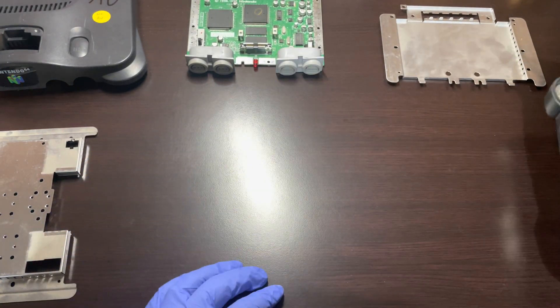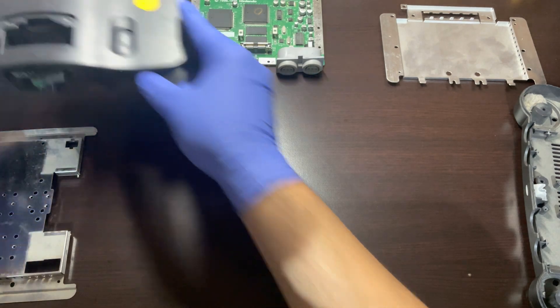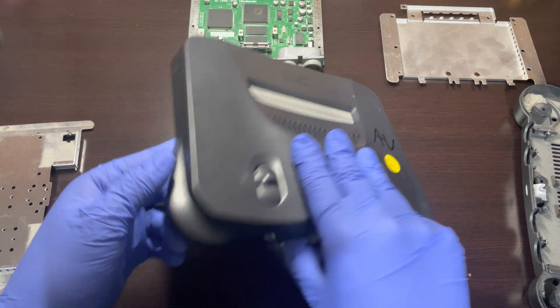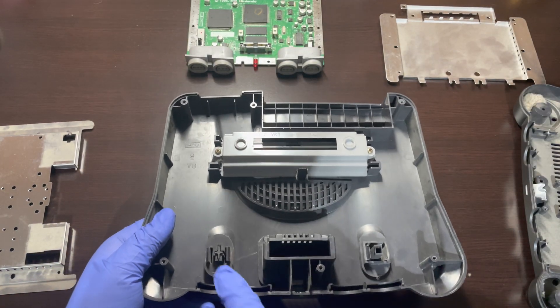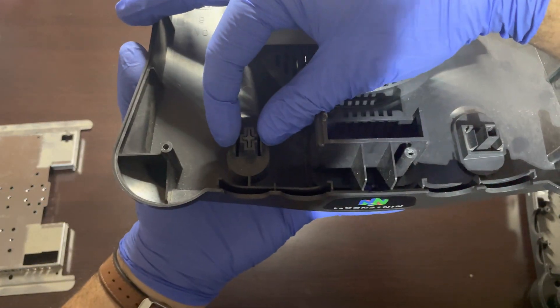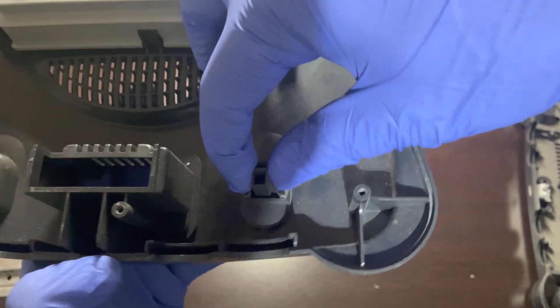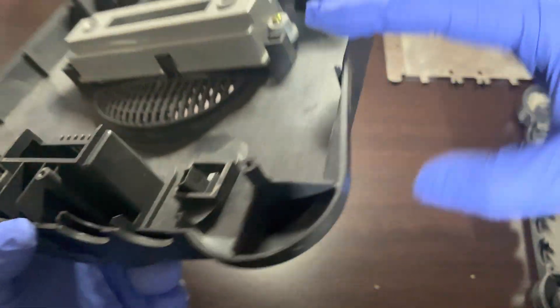Next we will be removing the reset button and the power switch that are located on the upper shell. You can do this by pinching both sides and pushing the pieces outward, and then pulling them from the other side. Repeat the same process for the power switch.